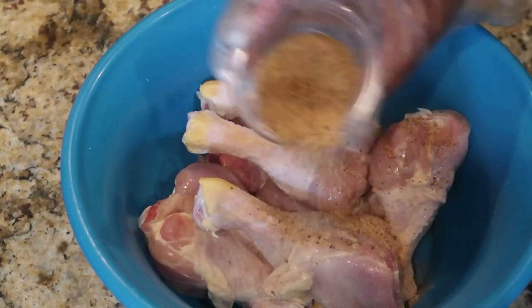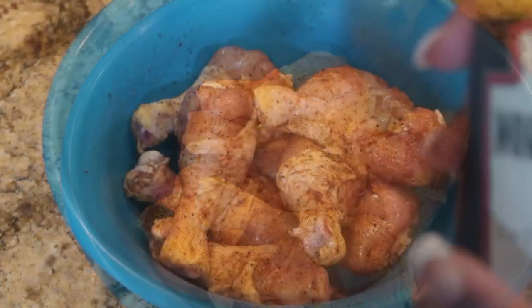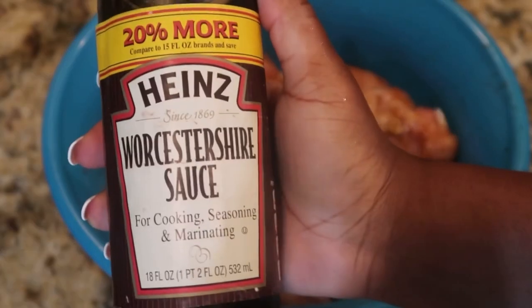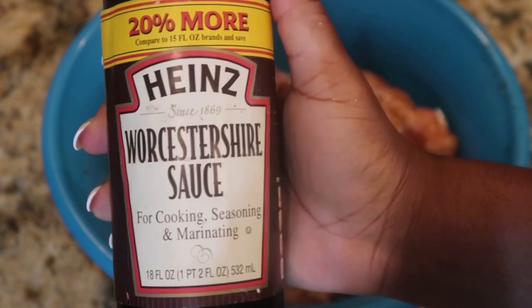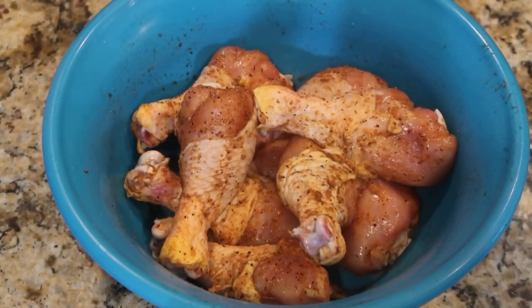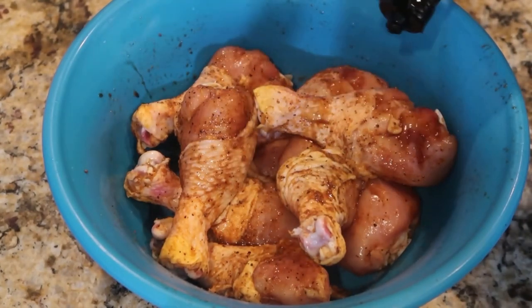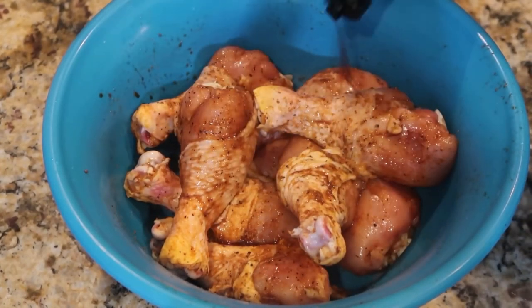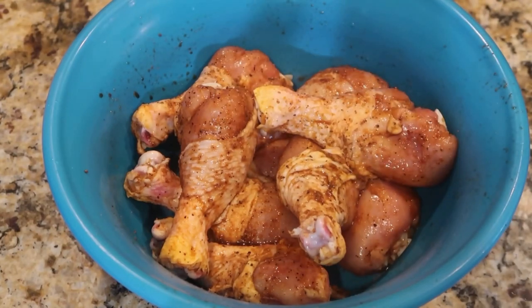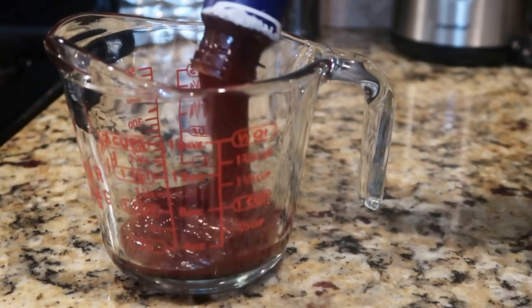The next step is the easiest step. After you have washed and dried your chicken, just add the seasoning and the Worcestershire sauce. Add that to your chicken as a marinade. You could also just stick it in the refrigerator, cover it, and let it sit for about an hour or two just to marinate.